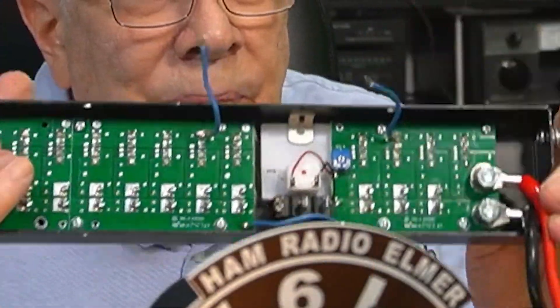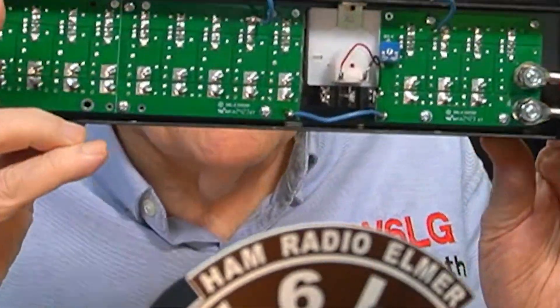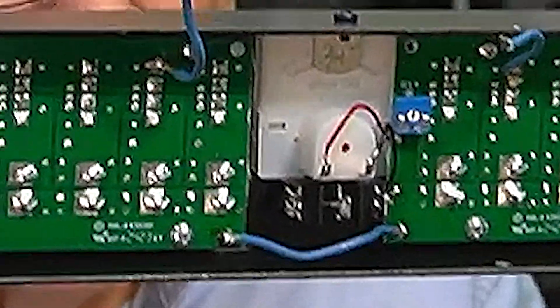It wasn't even soldered into place anyway, so I'm going to remove both sides of that switch and solder in 12-gauge wire instead. That'll handle 20 amps and I'll go to the switch. My concern about the switch is whether it can handle the current. I pulled the other wire and now I've got both wires off. So you tell me how that passed quality control. Don't go away — I'll be right back.